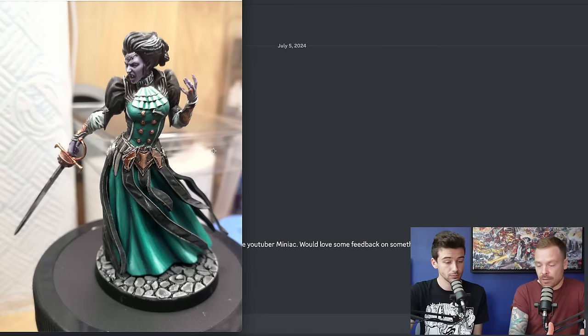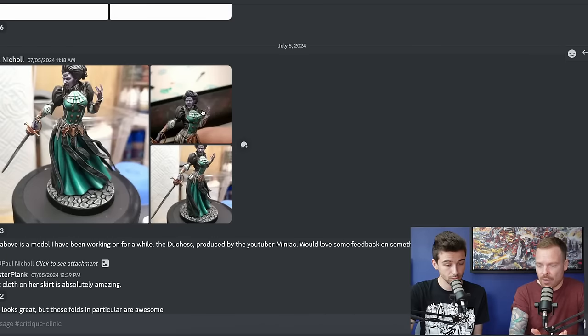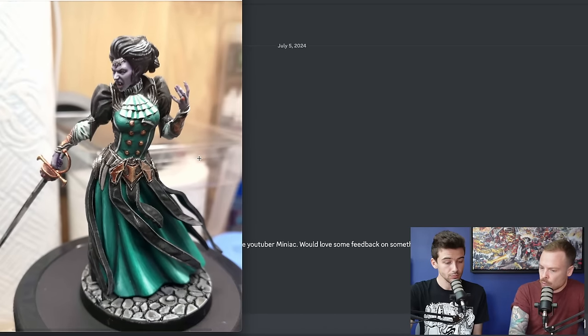The face is painted really nicely — the subtle lighting effect and purplish hue to sell the undead vibe is great. Because the emerald is so rich and vibrant, I'd probably push that tone of purple more in the deeper parts to create a stronger colour contrast and higher contrast value. The gold has a nice orange hue to it, giving you that orange-purple colour contrast which works really nicely.